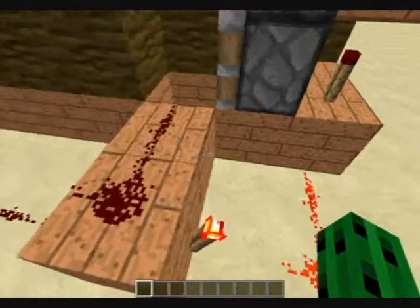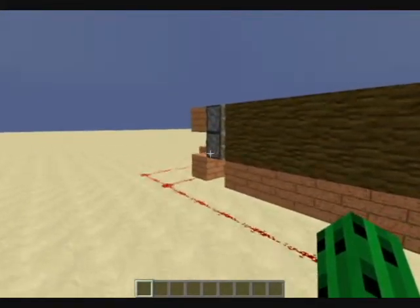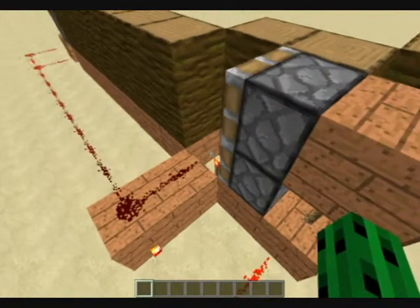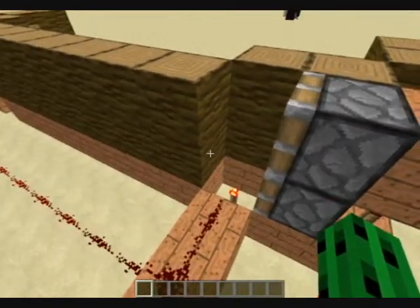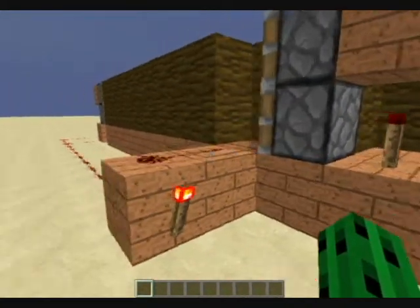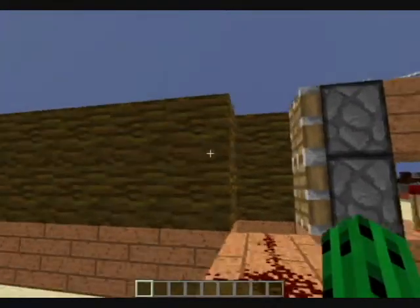Okay, so now we're back to normal. Right when these ones start pushing, they can push it to right here. And then, since there's a torch right here, and then there will be a block right here, it will power through the block. This redstone will turn off this torch and make these ones push. So right as that one pushes and then goes back in, these ones will push it back.